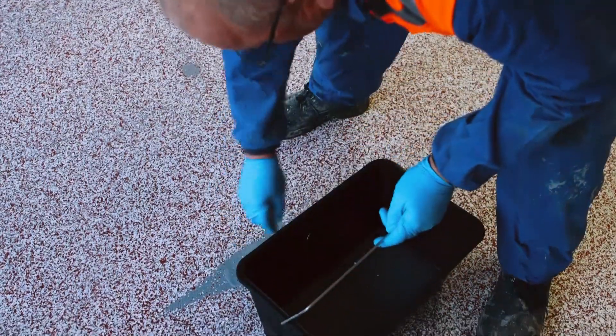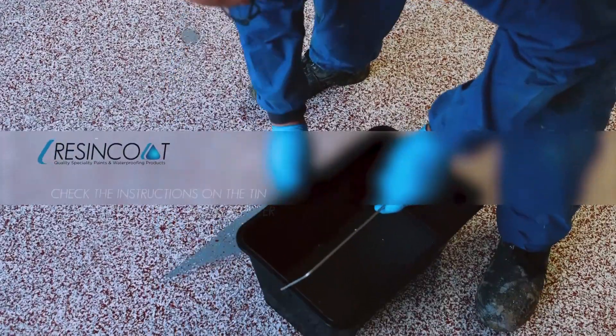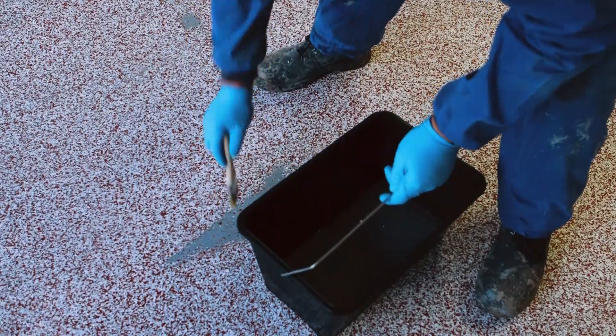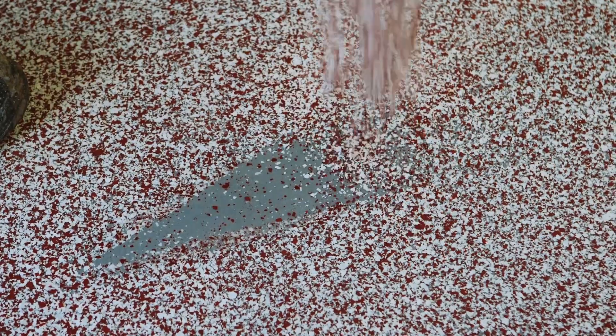You may discover some bald sections where the flake hasn't taken to the surface. To reapply the flake, coat the small section or patch with another layer of resin coat and cast more PVA flakes onto the surface.